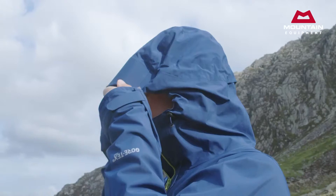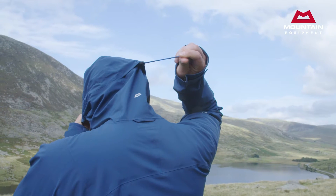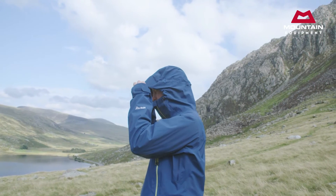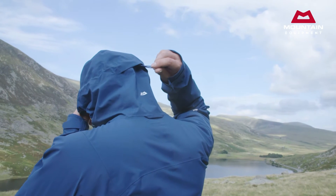Our helmet compatible mountain hood gives exceptional protection and is easily adjusted whether you're wearing a helmet or not. The laminated and wired visor is an essential part of ensuring you can keep operating in the very worst conditions, and something we consider an essential feature for a shell of this type.